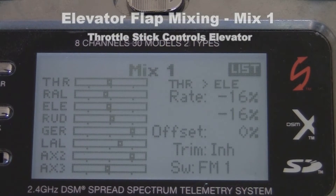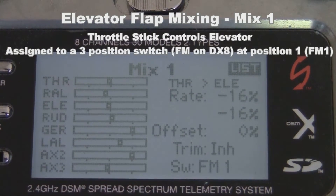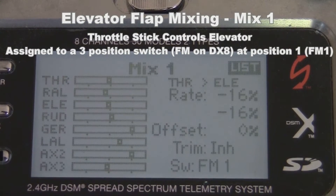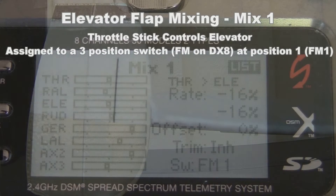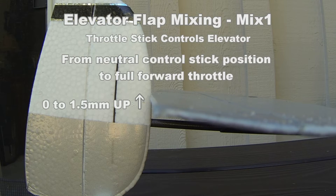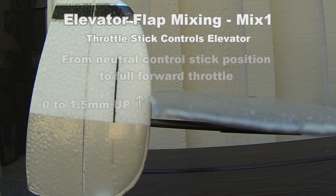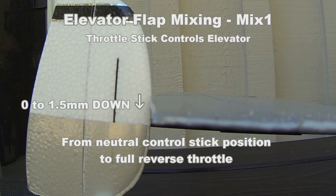Mix one of this combination is where the throttle stick is set to control the elevator. I've assigned this mix to a three position switch in which position zero is off and position number one is on. The percent that I've used in my example here will be different than what you will ultimately use. The key is that you want the elevator travel to be zero to one point five millimeters up when the throttle stick is pushed full forward from neutral, and for it to go down zero to one point five millimeters when the throttle stick is moved from neutral to full back or reverse.